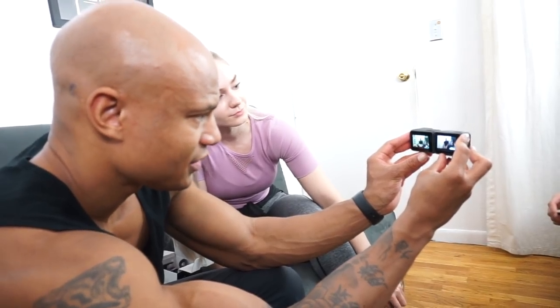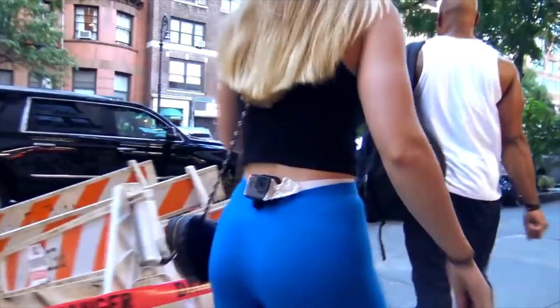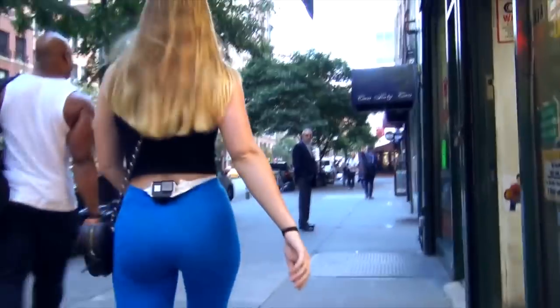This is way better — I think you could vlog with it. It's been two generations, two years since GoPro on that butt. All right, so set it up. I guess we're gonna switch SD cards. We got a lot of batteries now. We'll do some footage with it later.